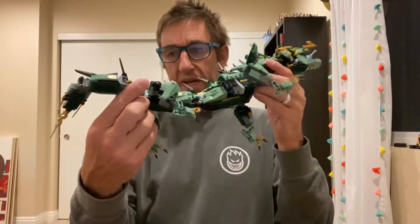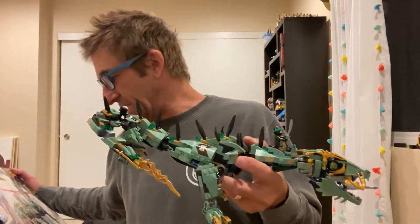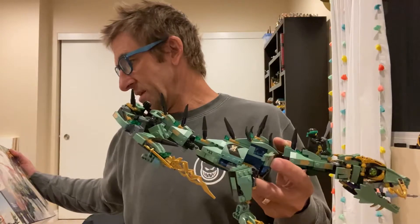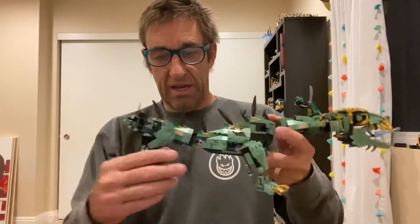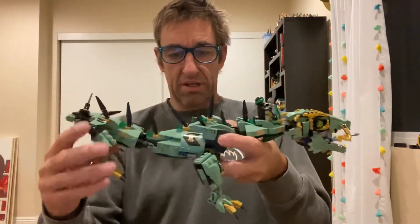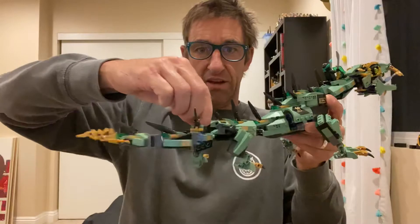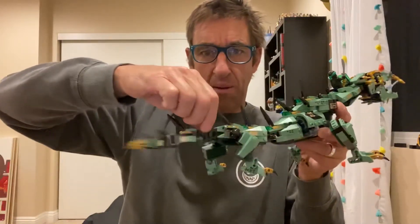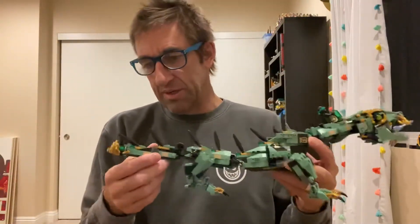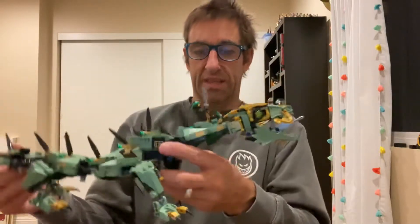So there it is — the Ninjago Green Ninja Mech Dragon, 70612. It fully articulates and it's strong. This thing's bomber. It's not a weak toy. Look at that tail — doing whappies. I like the hat. I really do like the hat. This one's a winner. I'm fired up on it.